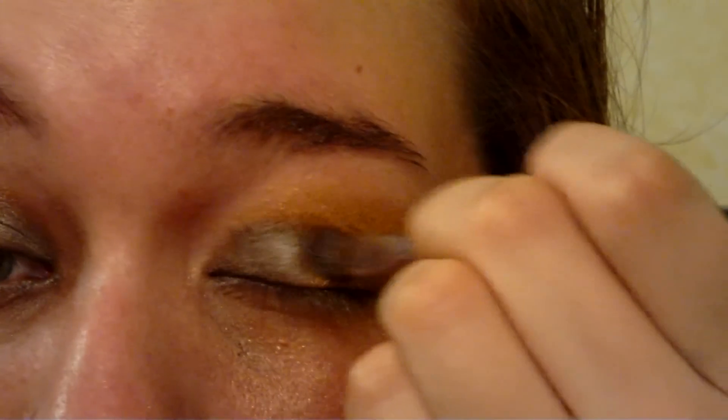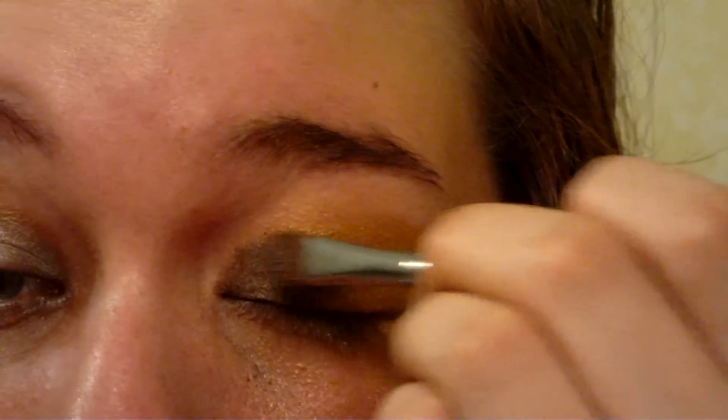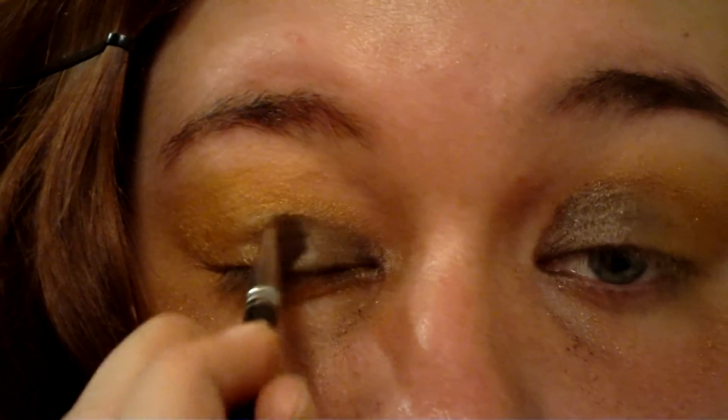All of that blending has muted our brown. If you want to, refill the inner corners of your eyes with a dark brown shimmer. Now is the time to do any touch-ups — brush away any fallout, blend out any harsh edges, or use a q-tip to remove any excess.